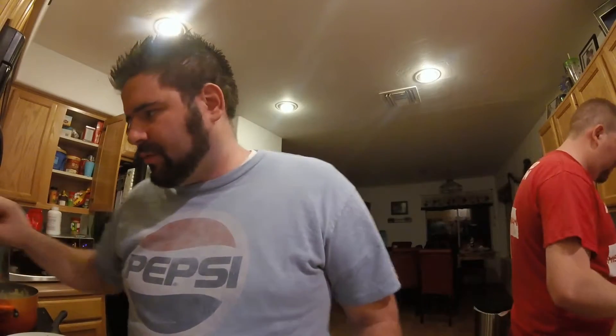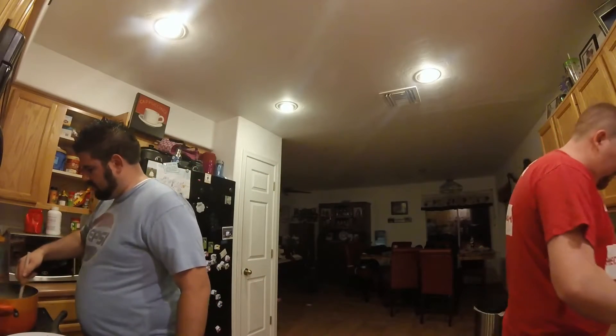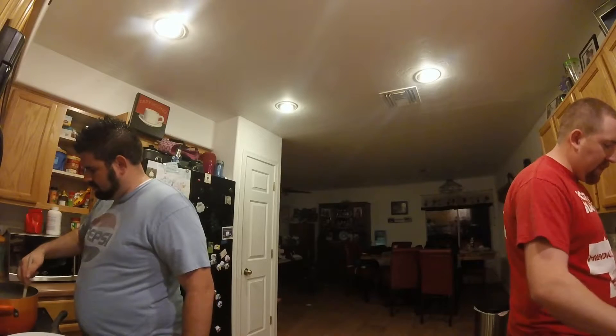I need one of these big spoons for the pasta. Paul, say something to the block. Oh, it's cutting off some chicken. It's got a ton of fat on it.